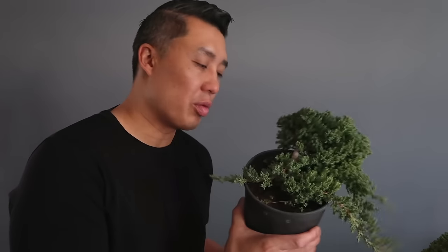Hey, Jason here. In this episode we'll be talking about this one-gallon Juniper Procumbens Nana. I've got a lot of questions on how to choose the branches and how to style a tree of this size, so let's get started right now.